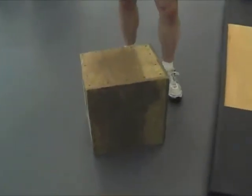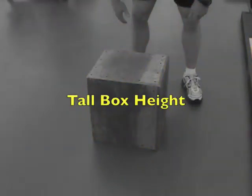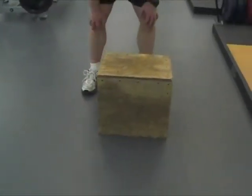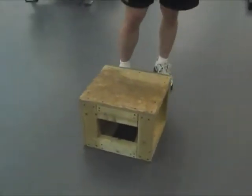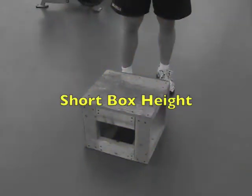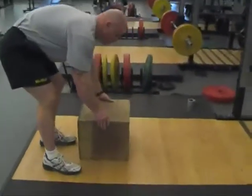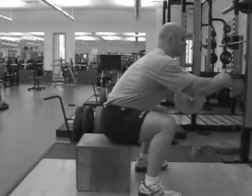Locate one of the wooden boxes and determine your box height. To determine box height, squat down until your buttocks touches the box and your upper thigh is parallel. Be careful not to sit all the way on the box and relax your thighs, as this will give you a false box height.